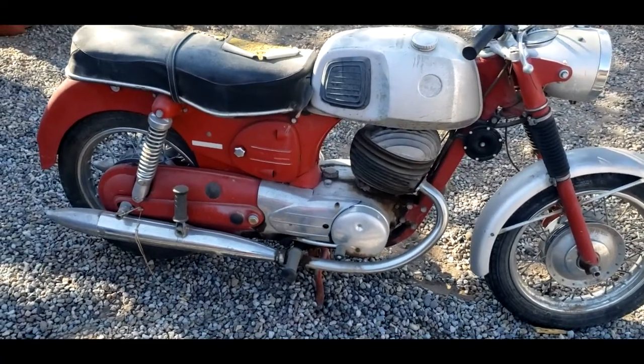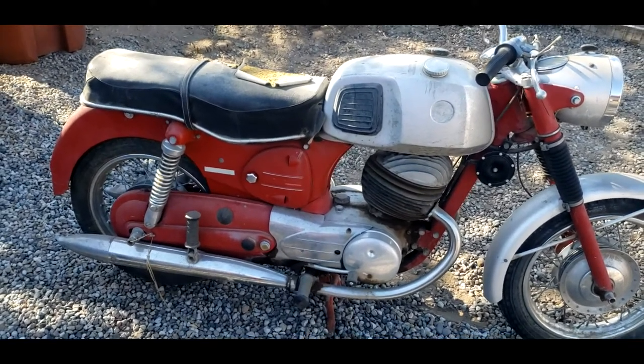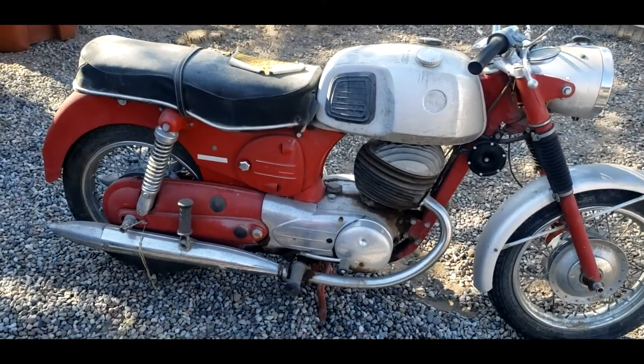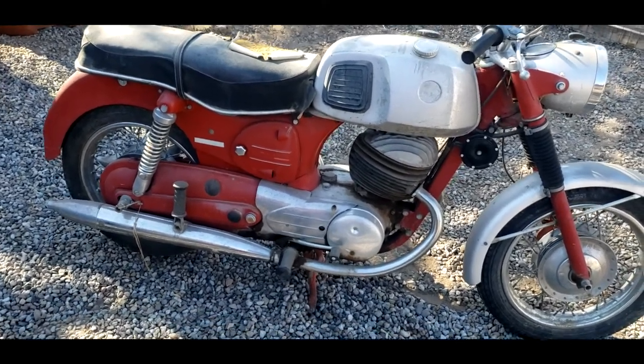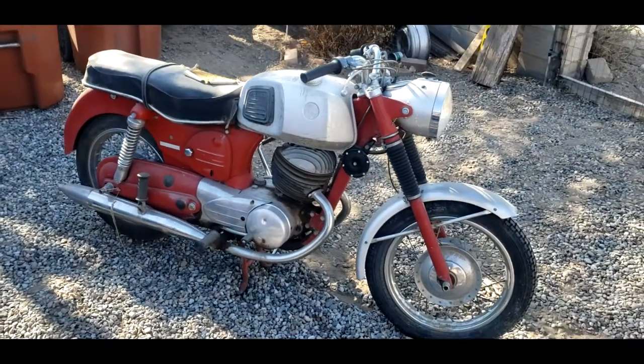When I get all the new engine parts together, I'll take it apart a bit and buff out the paint. It should come out pretty good and look fairly nice. I'm not going to do any sort of full restoration — I'm just going to get it mechanically running, clean it up, polish it, and then really enjoy it.